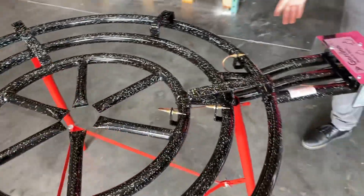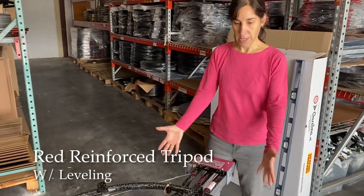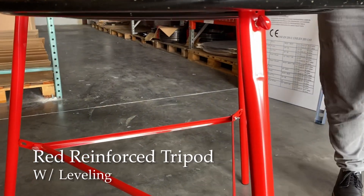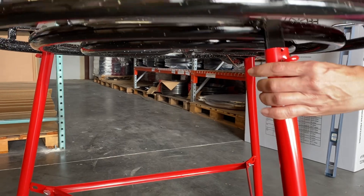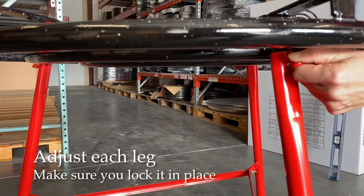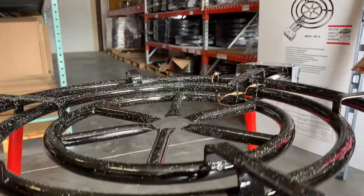The burner comes with this red reinforced tripod which keeps it at a nice height so that you can cook. The tripod also has a leveling device here where the leg fits in. The leg of the burner fits in here and you can lift it up and down and screw it down to the height that you want, which is really convenient for making sure that the pan is perfectly level before you start cooking.